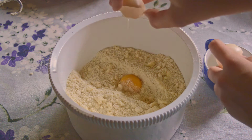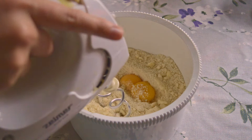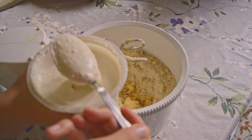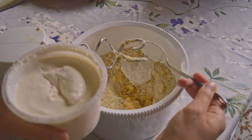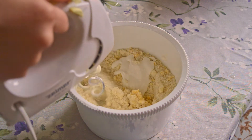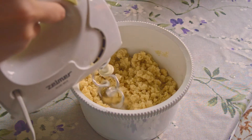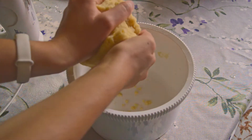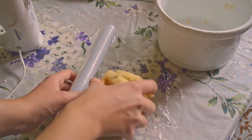Add two small or one large egg yolk and mix a little. Next add 1.5 tablespoons of cream and mix it very well. Make a ball of the dough, wrap it with cling film and refrigerate for at least 40 minutes.